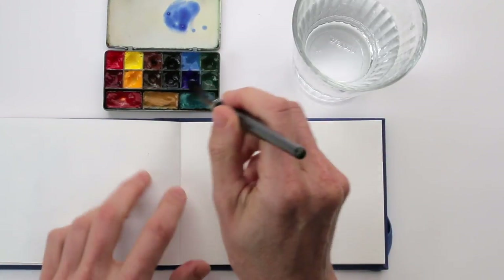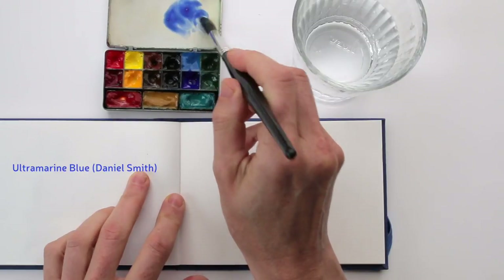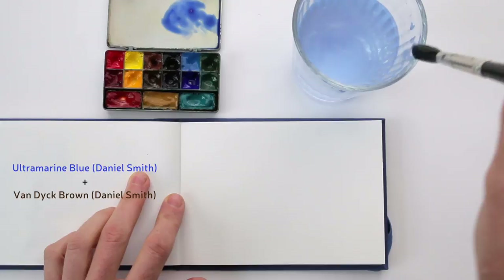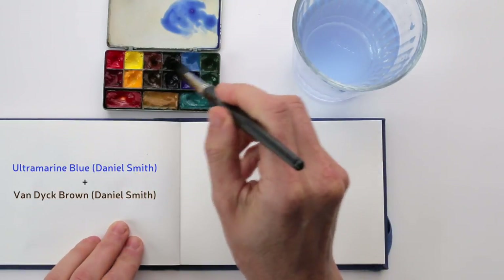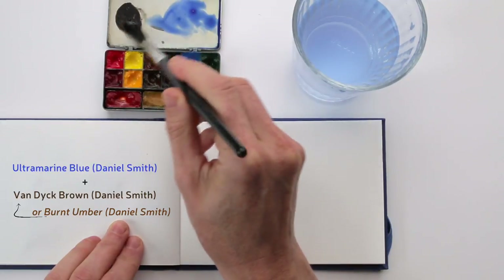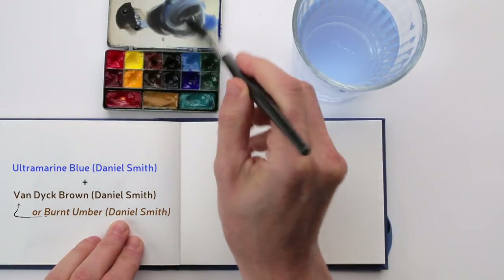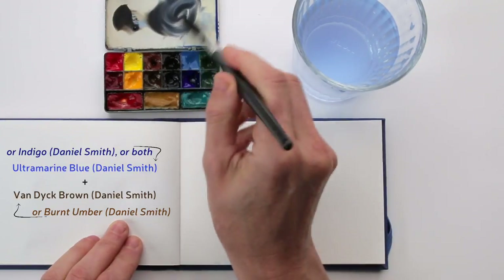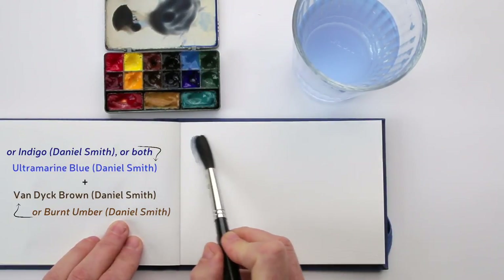Usually what I do to mix grey is use ultramarine blue and mix that with van dyke brown — any brown really. Sometimes I also mix it with burnt umber, which makes it a little bit warmer. And sometimes instead of ultramarine blue I use indigo if I want a darker, almost blackish grey. But really most of the time I just mix whatever feels right.